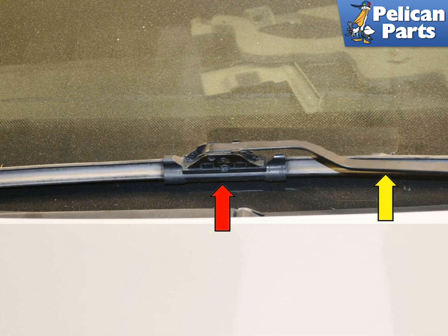Turn the wipers off and allow them to stop in the parked position, down at the bottom of the windshield. Lift the wiper arm off the windshield into the service position. Place one of your floor mats down on the windshield in case you drop the arm while working on it, to prevent damage to your windshield.